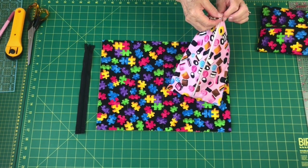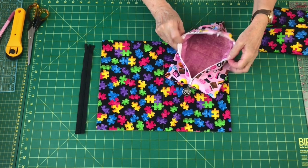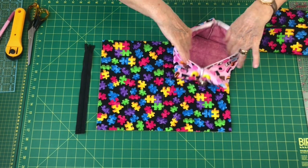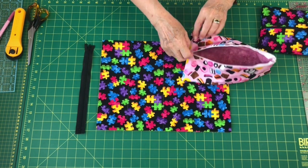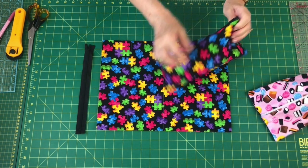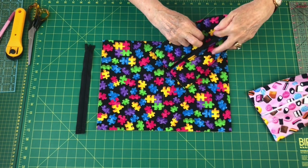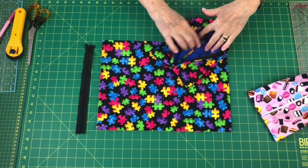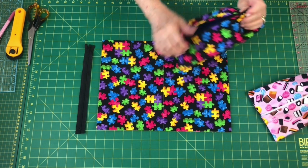This was the bumbag that we made the other day — the zip was put in in a cylinder fashion, so it's all one complete piece of fabric. If you look at the video you'll see how the zip went in. But this one I'm going to show you the easier way. I've made this one up and it will end up with a little seam in the bottom, but it's much easier to put the zip in.